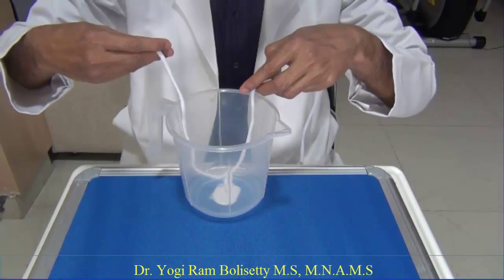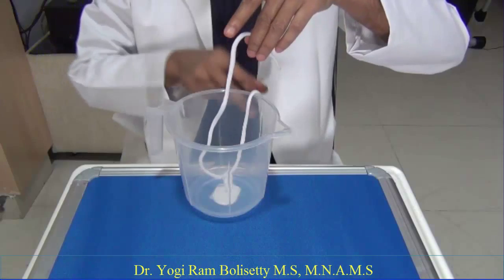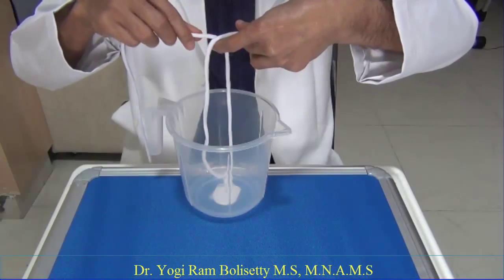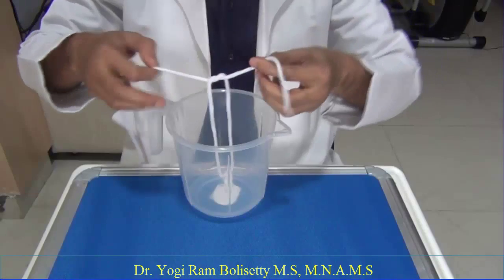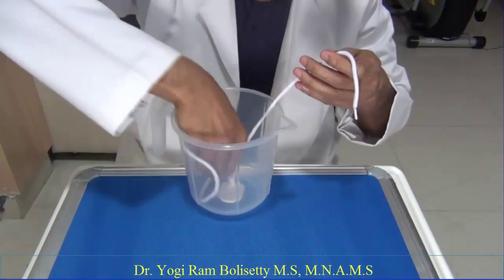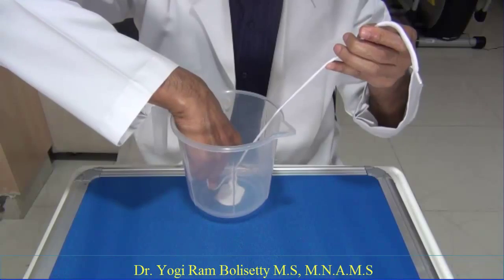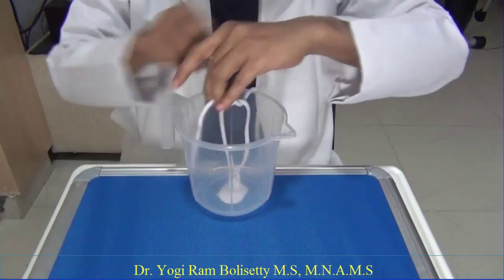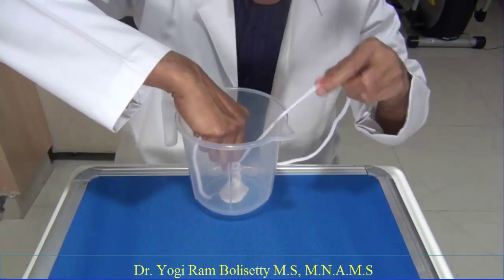If you want to make the third throw, again change the short strand to your left hand and the long strand into your right hand. Form the throw just like the first throw with the index finger — this is again the index finger throw. Then pull it down, pulling the strands exactly in the opposite direction at 180 degrees. This is how you form the knot in a deep cavity.